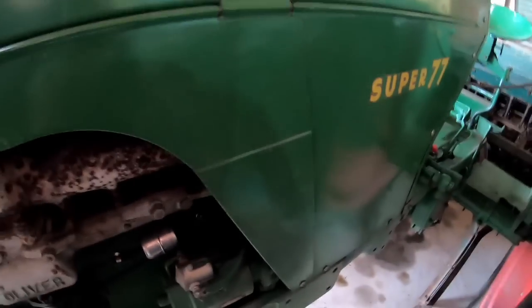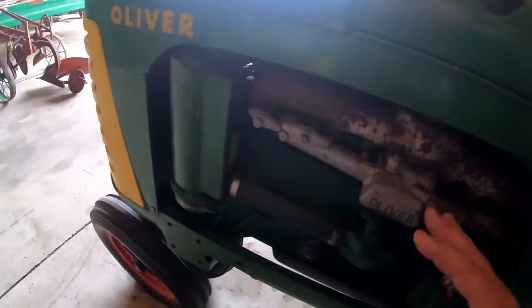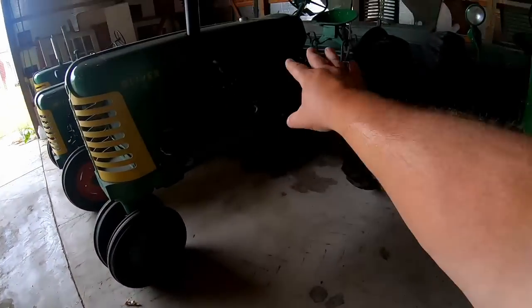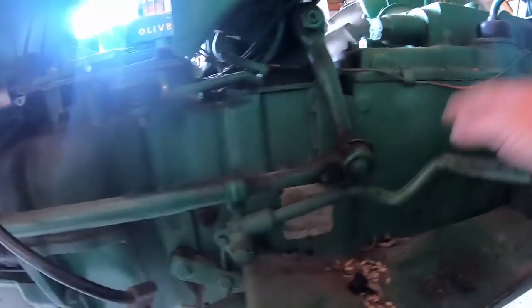Another easy way to tell if you have an improved Super Series tractor is to look at the spec tag. On early supers, the spec number started with a '1': Super 77s were '17,' Super 88s were '18,' Super 66s were '16.' When they improved them, they changed the first digit to a '2.' So this Super 77's spec number starts with '27.' That Super 66's spec number starts with '16' because it's not improved. The Super 55 is improved — the serial number is down by the clutch pedal and starts with '25.'